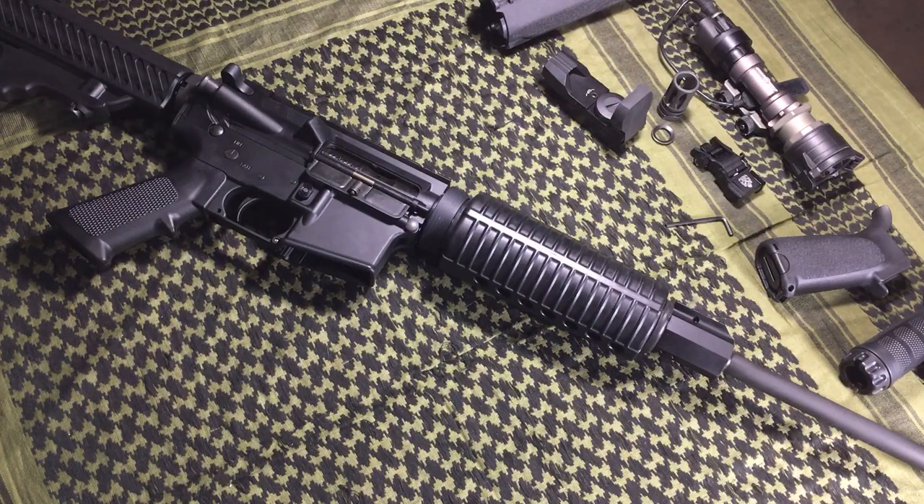DPMS rifles are not all crap — I know some people like to tell you they are. They're not going to hold up against the uber tier-one rifles when you're talking about the long-term, high-round-count game; there are AR-15s that may hold up a little bit better. But for 90% of the folks out there, this is perfect. Thanks a lot for watching — feel free to thumbs up, subscribe, all that good stuff, and feel free to leave comments. Thank you.